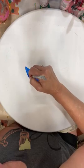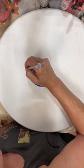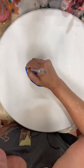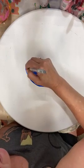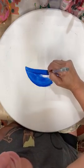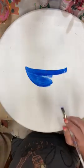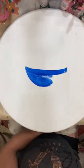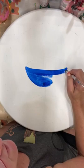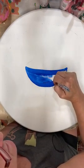Whenever I transfer patterns, I try to transfer as few lines as I possibly have to, and I try to do it as lightly as I can so I'm not having to cover up too many lines. I did do this with black graphite, but another option for transferring patterns is simply to use the pattern and just scribble on the back of it with regular pencil — regular graphite pencil — and then you can use that to transfer too. Sometimes it's a little easier to erase those marks.